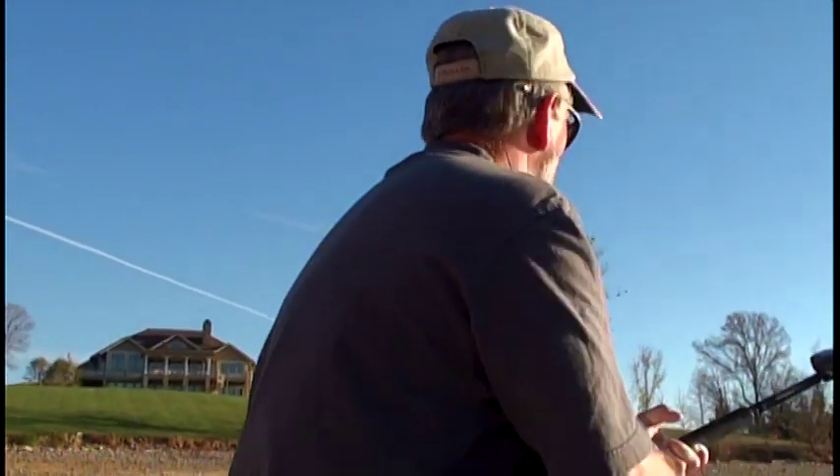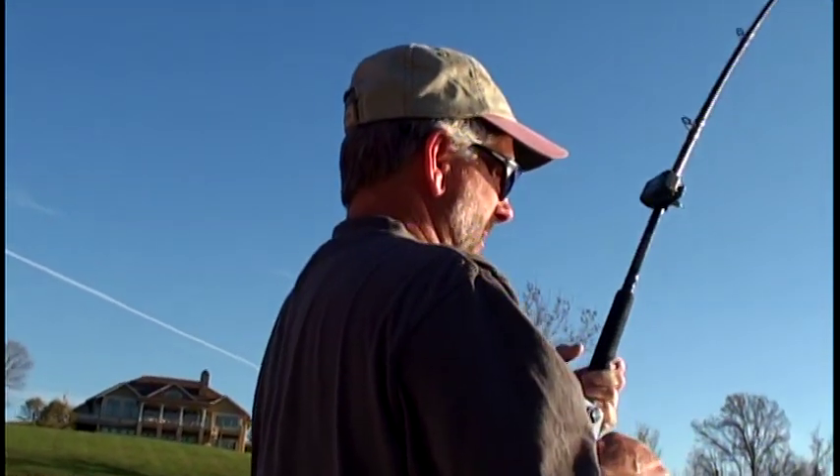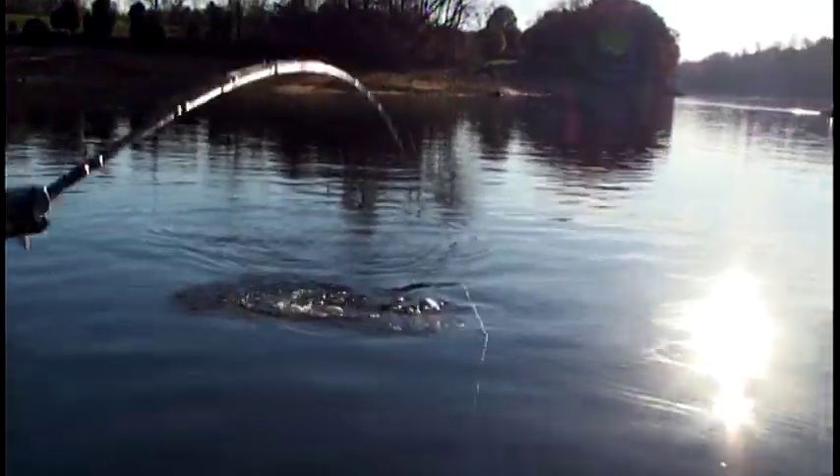Trying to improve on that 24-pounder — not gonna do it. Might be eight or nine now, shrinking every minute. It's got a good little swirl on it. About 12 — about cooked the same size as the other one. Ten pounds.